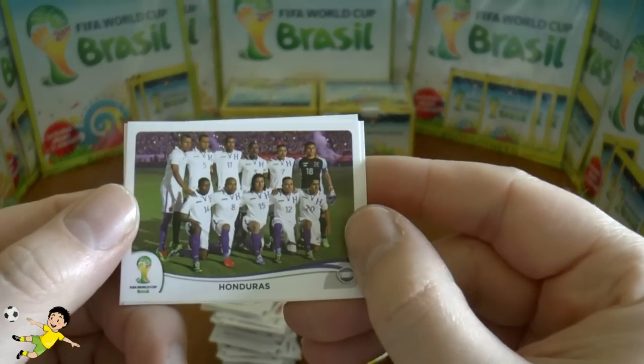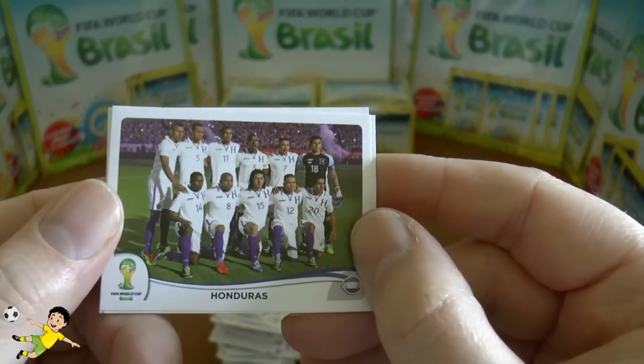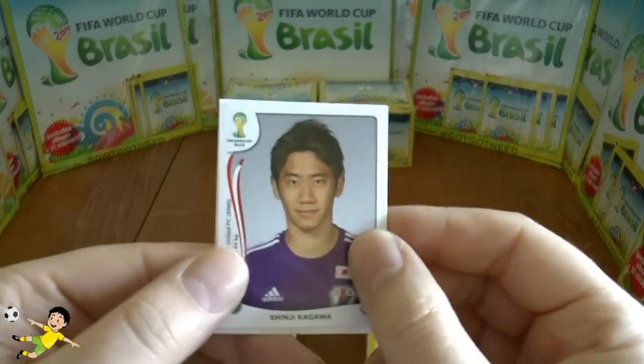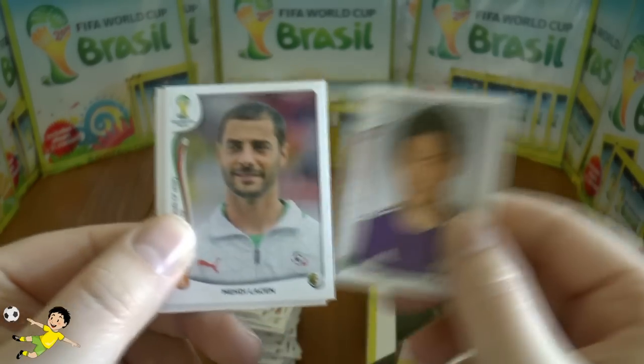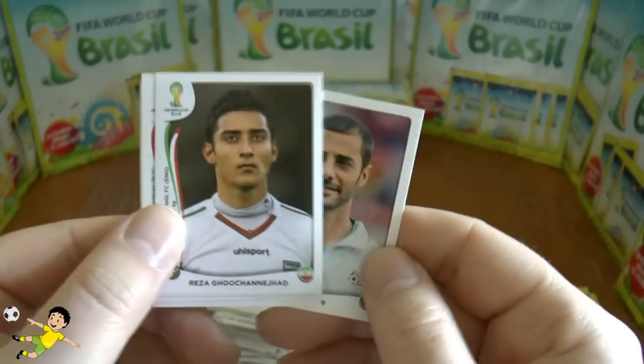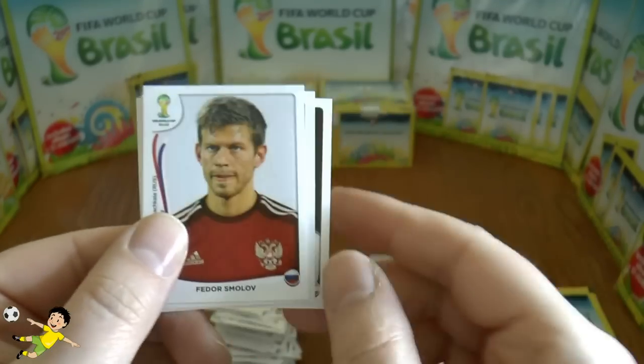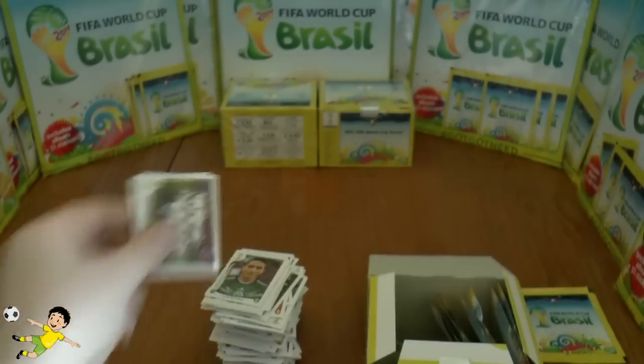Next pack: the Honduras team — let's hope Carlo Costly is on there. Carlo Costly, followed by Kagawa, Lass, Nukic Jihad, and Shmolov — that completes that pack.